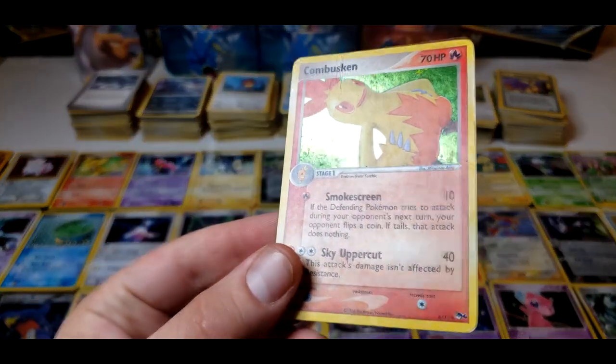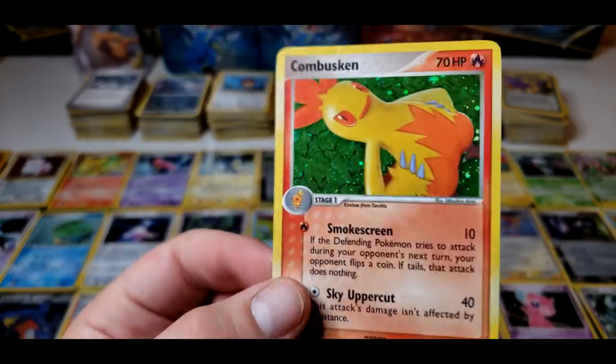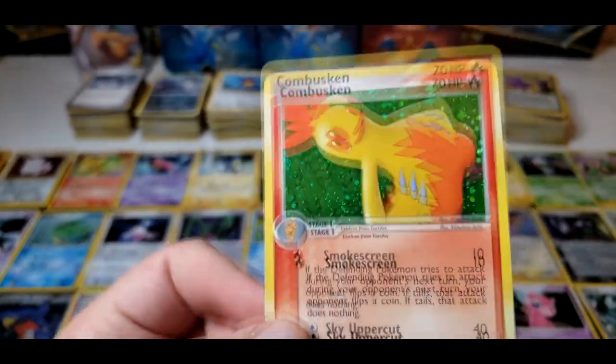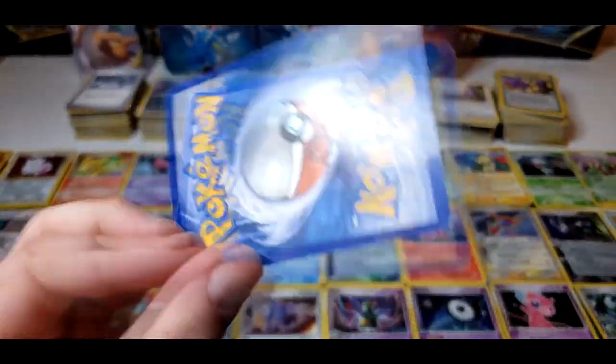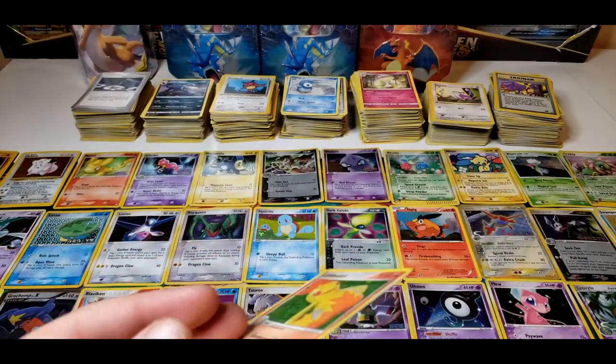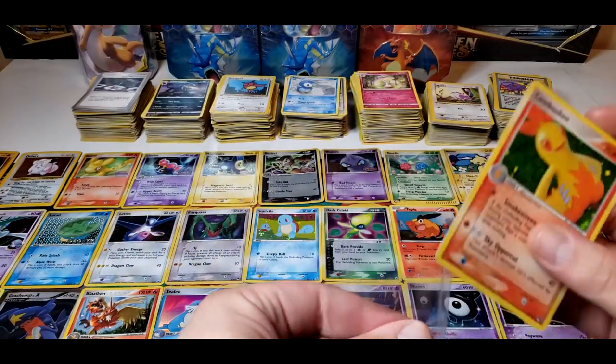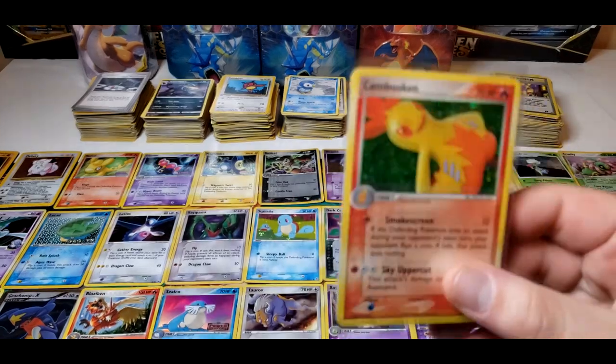So Combusken — yeah, this one's heavily played as well. Look at that. Yeah, this back is messed up too. This one was just not a good card. That's definitely HP right there — heavily played.